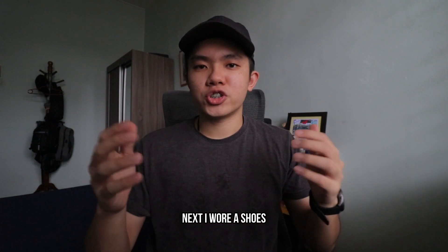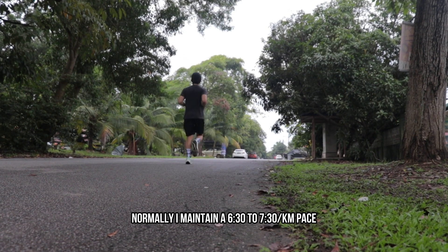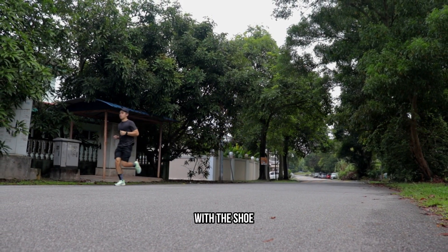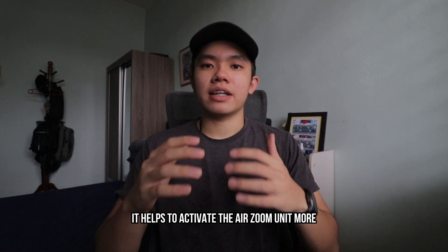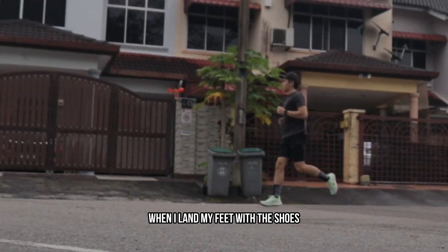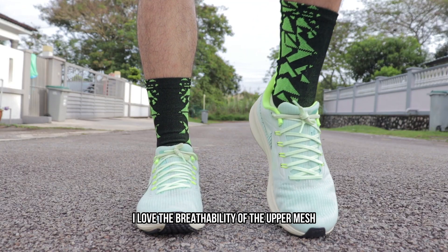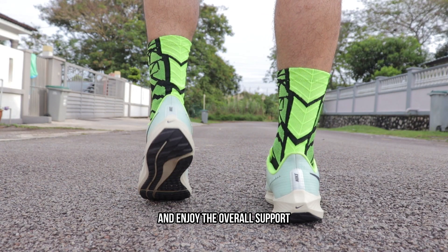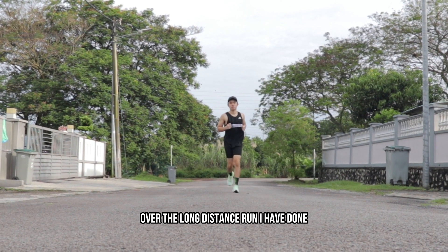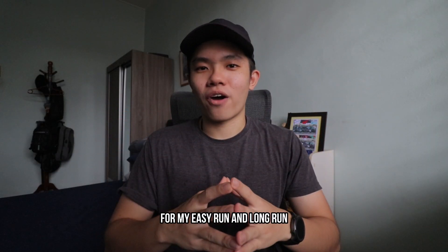Next, I wore the shoe during my easy runs and long runs. I normally maintain a 6:30 to 7:30 per kilometer pace, and I had a really great experience. By increasing my cadence and speed, it helps to activate the Air Zoom unit, giving a more bouncy response when I land. The longest distance I ran with the Pegasus 39 is around 12 kilometers. I love the breathability of the upper mesh and enjoy the support provided by the heel padding. The shoe kept my feet fresh over the long distance, and I really enjoy taking it out for easy and long runs.